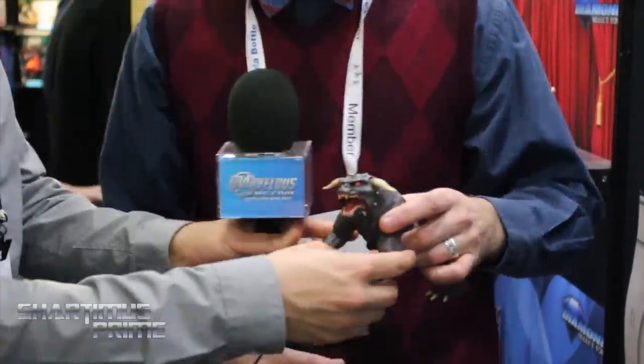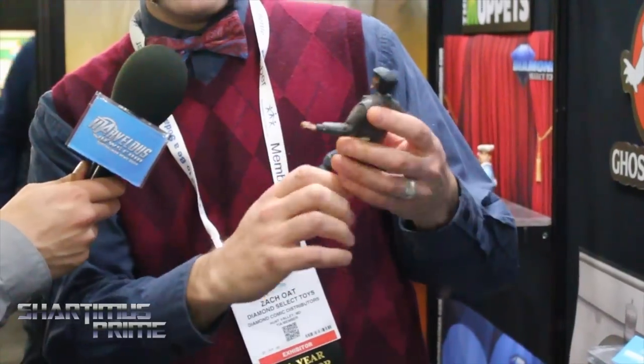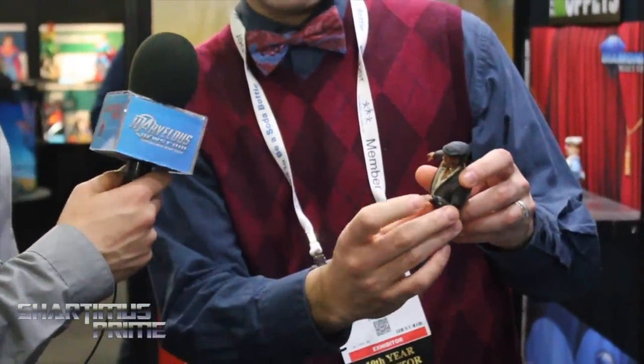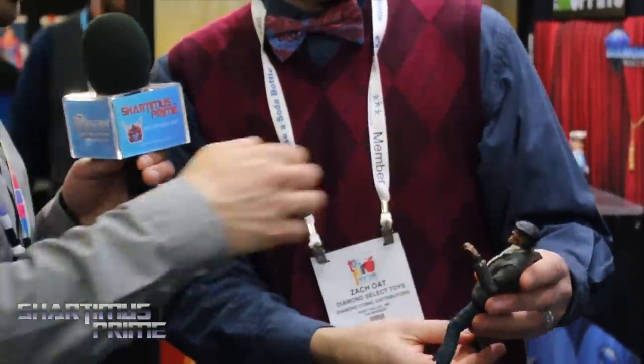They're all pretty articulated. The Library Ghost obviously doesn't have any legs, but even the Taxi Driver Ghost — he's got one bare skeleton foot, but he's got double-jointed knees, hips, and a mid-bicep — a lot of stuff going on. You guys had some creative freedom there since we only see him from the waist up in the movie. We actually gave him a steering wheel that he can hang on to.